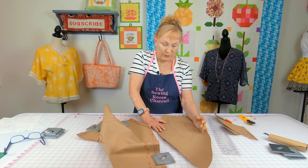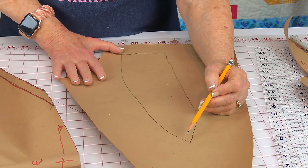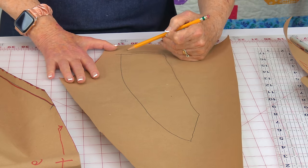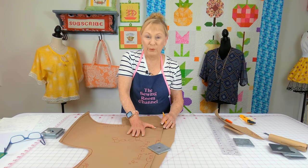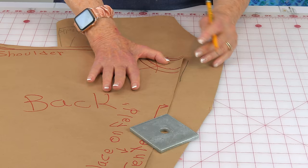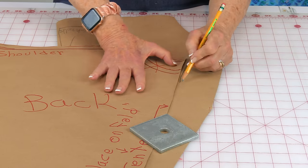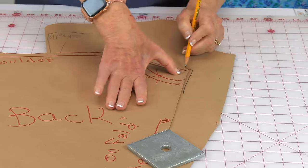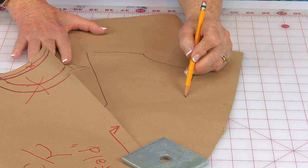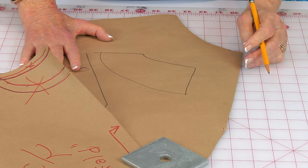Remove your pattern piece, then connect the line up at the top and the bottom — I drew a curved line. Repeat that process for the facing for your back section. Here's my scrap paper. Here's the neckline — draw a little bit across the neckline and across the top, then draw a little curved line.